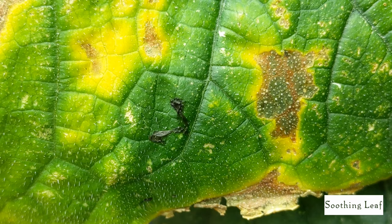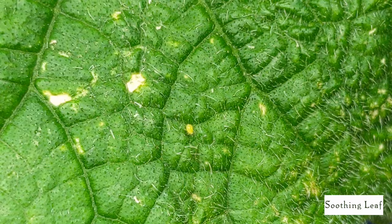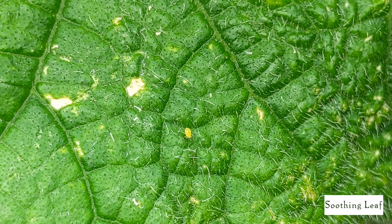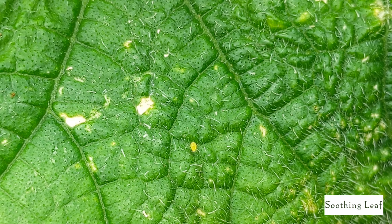Here's an example of the secretion they leave behind — the honeydew that quickly spores into mold, as you can see all around the leaf. This is just going to keep spreading and dying off very quickly. Looking closely at an aphid here, you can see just how small it is — it's latching onto the leaf right now, sucking up the nutrients and sap and causing damage.